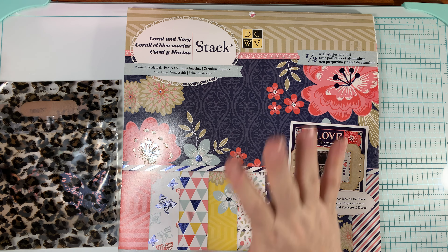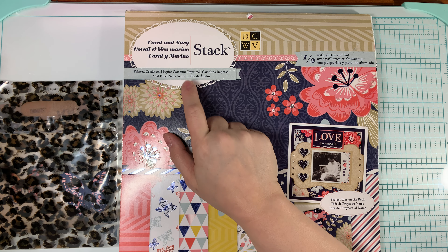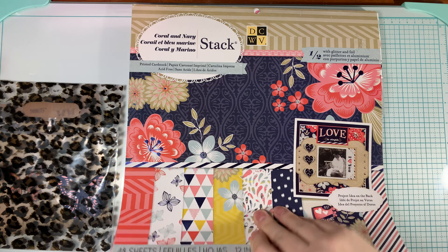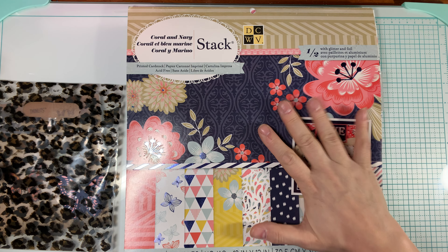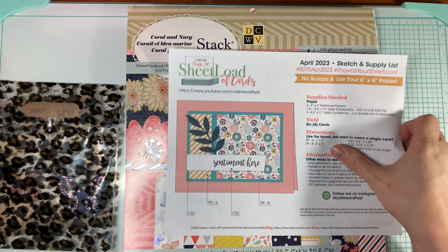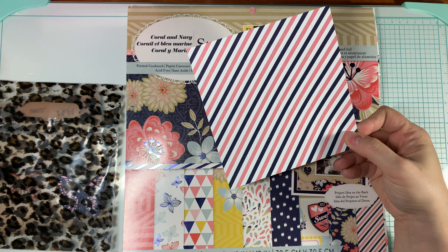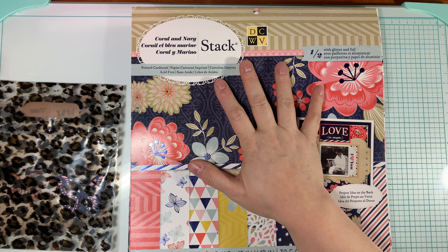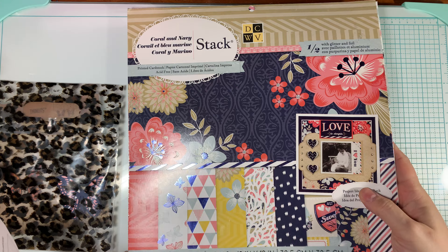Please subscribe so that you can see every month when I post a video for the Sheetload. Every month I'll be going through the same paper pad — what I like to do is pick a paper pad and go through it until it's done. I just started this paper pad a few months ago, I think in October, so we've got a long way to go. This particular Sheetload is for 6x6 paper, but since I'm using a 12x12 paper pack, I just cut it down to 6x6 — that solves that problem. Regardless of the Sheetload format, I'm using this paper pad until it's done, and this is the pad my viewers chose for me.